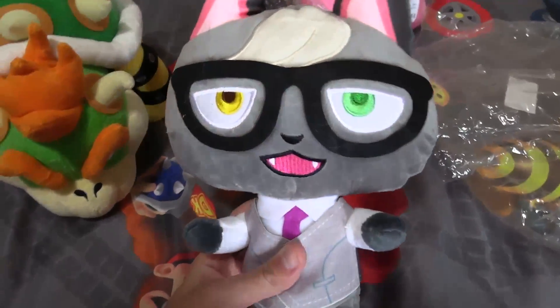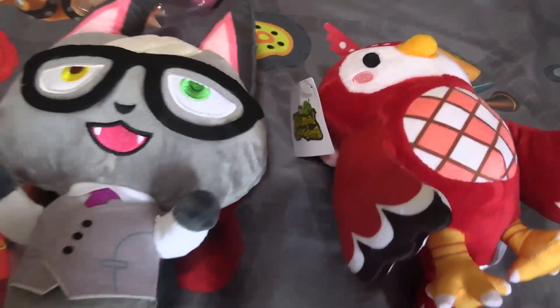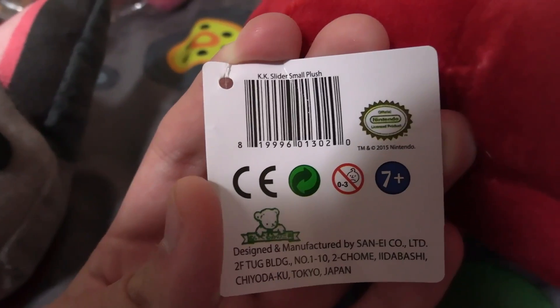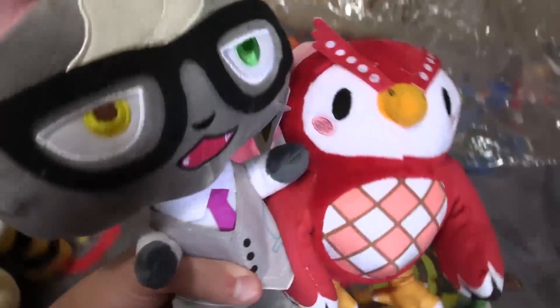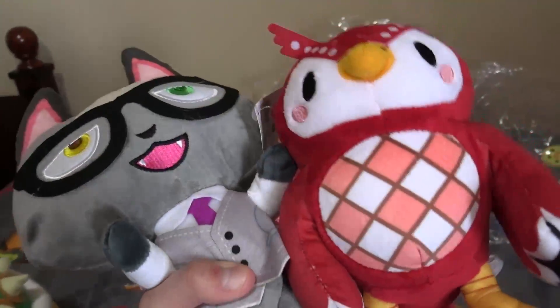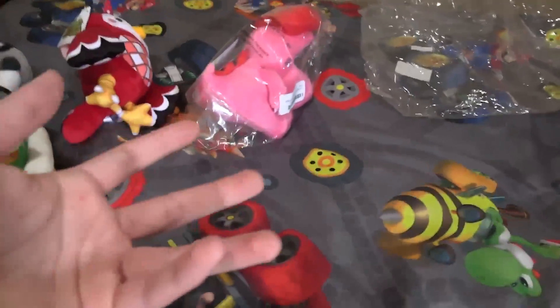The reason this video isn't called a Mario plush haul is because I also got some Animal Crossing plushies. Here we have Raymond and another character — I'm not really sure of his name, and I don't think it's K.K. Slider. The reason I've been getting other franchise characters is for background characters. I've been reusing Yoshis and giving them different voices, which has been confusing people, so I decided to get some other characters.